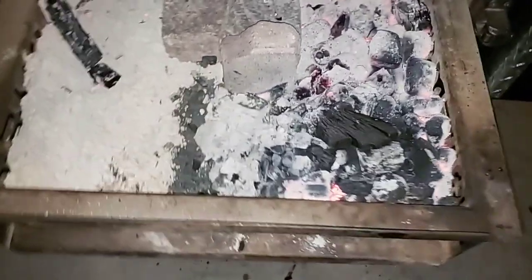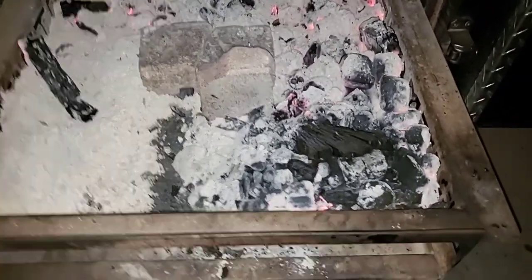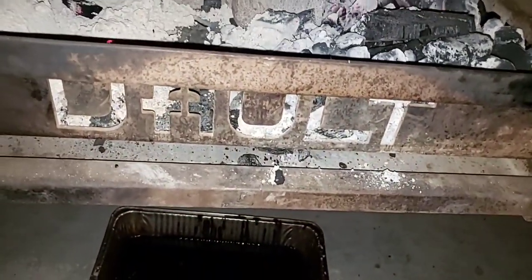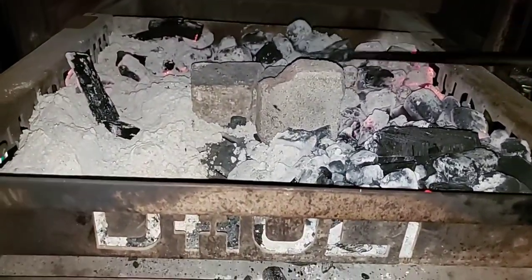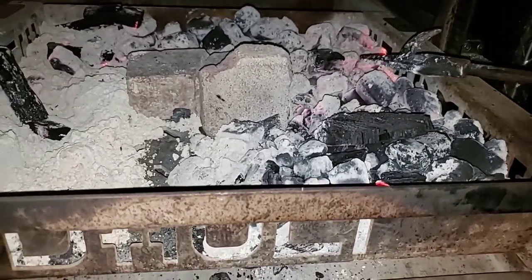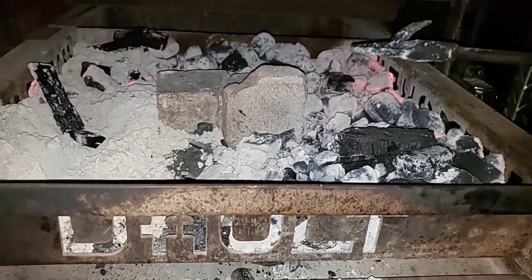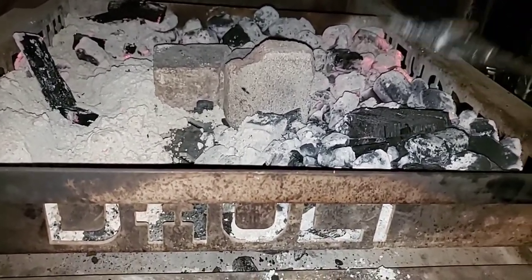I was going to use my Trillogs but I already had this firebox pre-set up a couple days ago. I've used Trillogs once and they did good — actually even better than the B&B, because Trillogs are so dense. I'd probably use about half as much if I were running Trillogs.